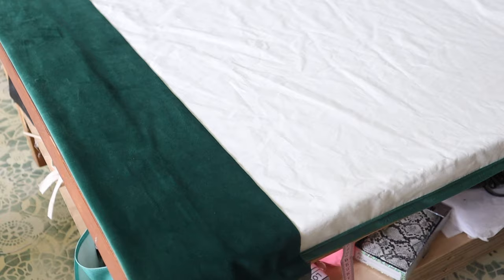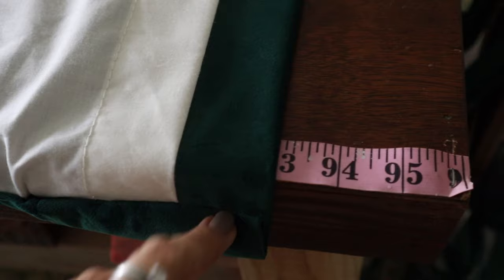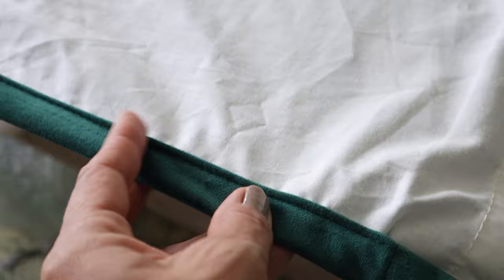I've got my bottom hem in and my side seams are sewn in. Now I've got my drapery panel laid on my table. My finished length needs to be 93 inches, so I have my drapery panel lined up to the 93-inch mark and it is the same all the way across. I measured with my plastic ruler so I know that my drapes will fall at 93 inches and they'll be level across the floor. Now I'm ready to install the header.